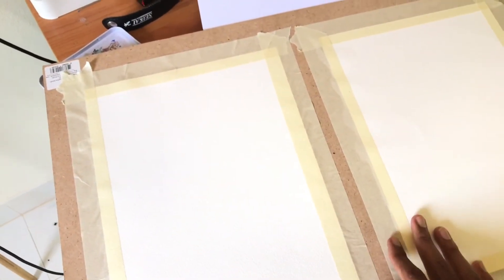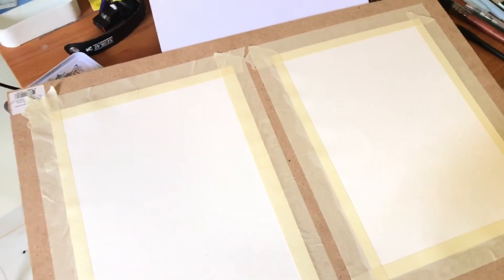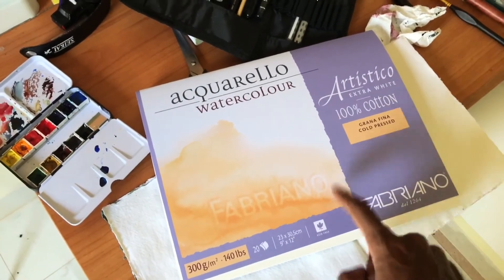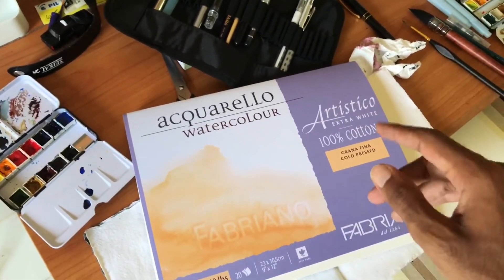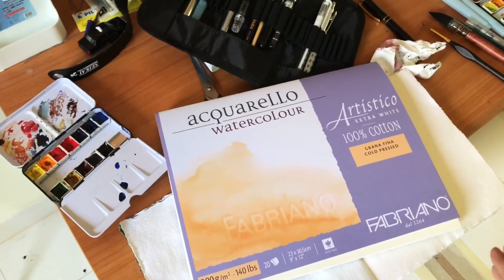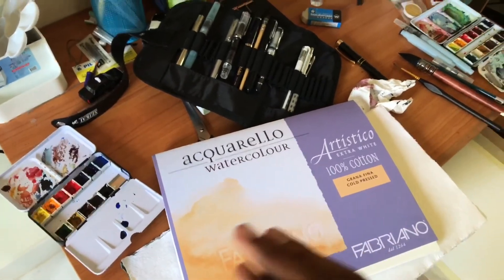There are a lot of videos all over YouTube about techniques on how to stretch paper, so I'm not going to do a whole technique video since everybody covers it. I just want to let you know: if you have a watercolor block, no matter what brand, that paper needs to be stretched just like any other paper. Do not let anyone tell you otherwise. Take the paper off the block and stretch it. That said, if you're just doing something with light washes, you can use it on the block. But if you're doing multiple layers of washes, take it off the block.